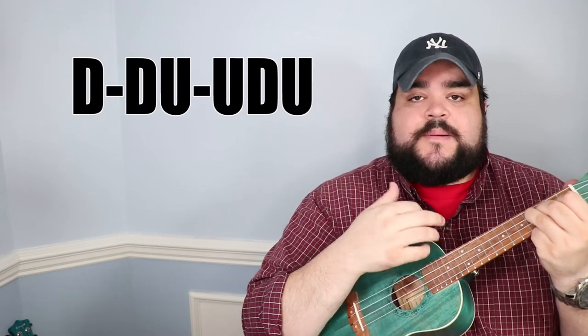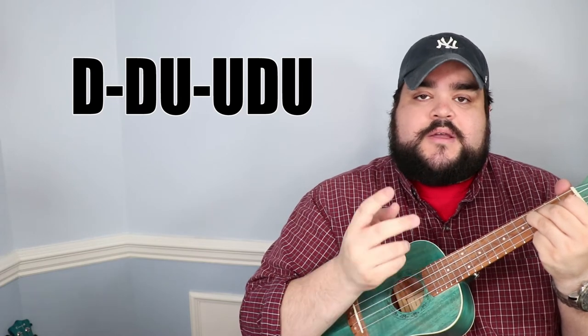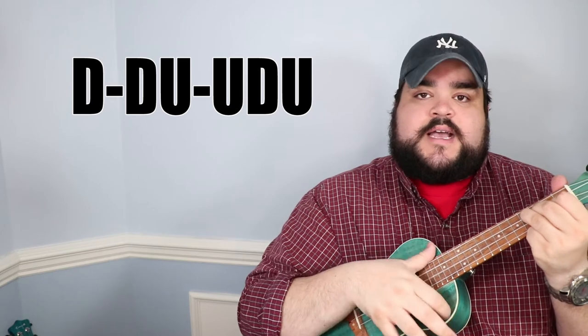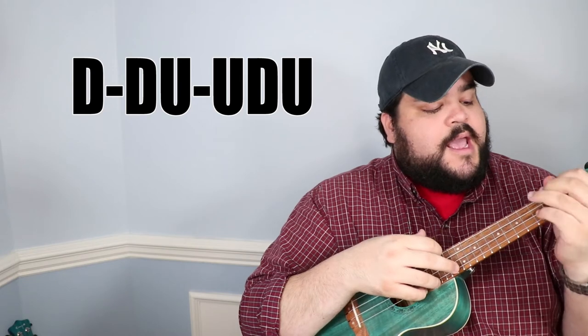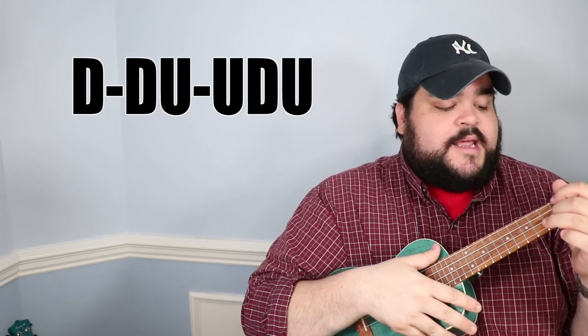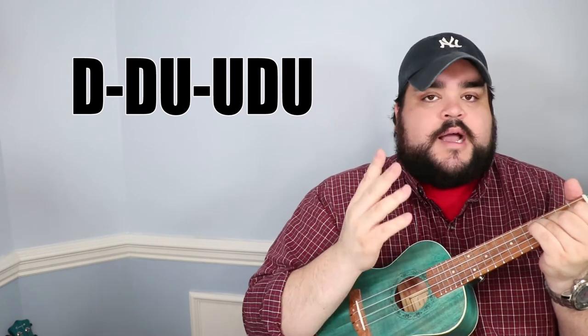Now let's talk about how we're gonna strum this song. We'll start with the E minor chord, and the strumming pattern is: down, down, up, up, down, up. With this song, you're gonna play that strumming pattern twice for every chord. So starting on E minor — down, down, up, up, down, up, down, down, up, up, down, up — then move to A and do the same. That's the entire strumming pattern. The chord sheet and lyrics in the description will show you exactly when to change chords.